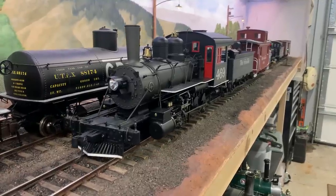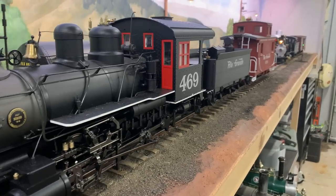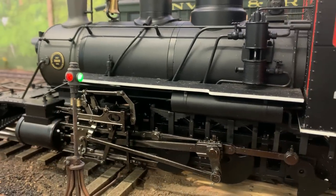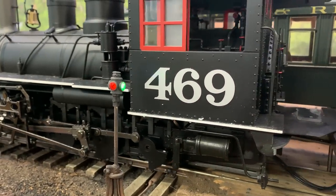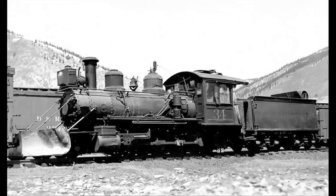We're still working on the Connie project. Just to get everybody caught up, we're rebuilding three of these Bachmann outside-frame consolidations, better known as the Connie. This is a really popular locomotive with the large-scale community. Our good friend Don Hendrickson wanted to rebuild one too, and then we found another one, so all of a sudden we find ourselves rebuilding three. Both Don and I want to do locomotive number 34 - Silverton Northern number 34. We love the Silverton Northern.